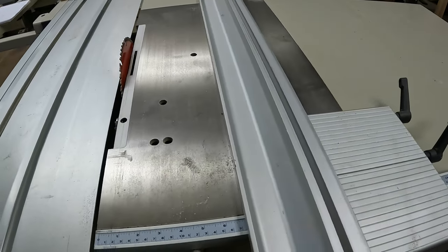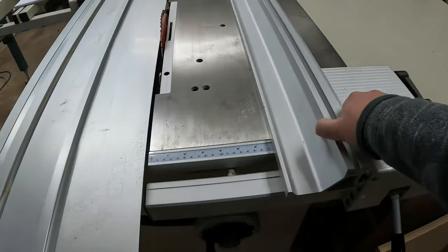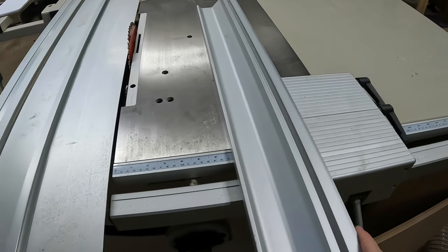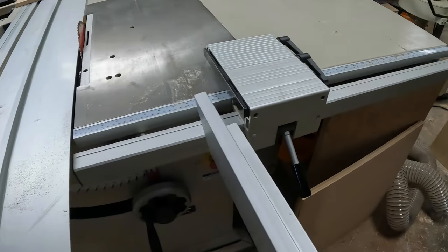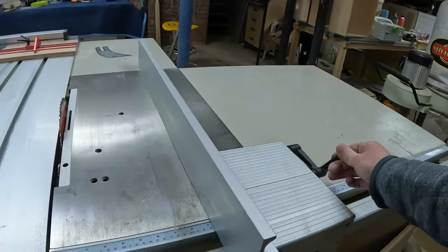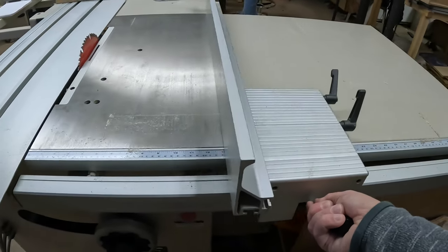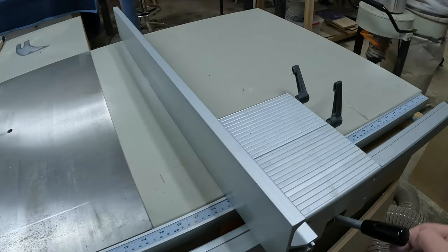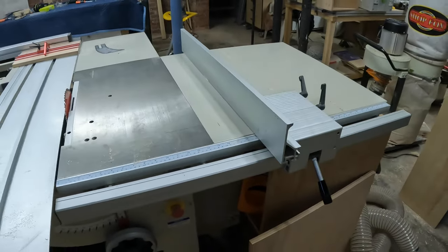The rip fence is generally this style, which is different from most cabinet saws. I wasn't sure how I'd feel about it at first, but I like it just as well as anything else — it just takes a little while to get used to. The fence comes out and you can put it vertical for working with taller stock. It doesn't move quite as smoothly as some table saw fences, but it's totally fine — I've never had any issues with it.